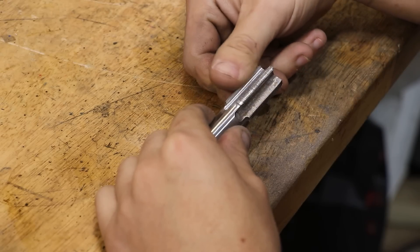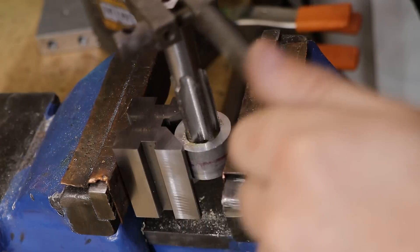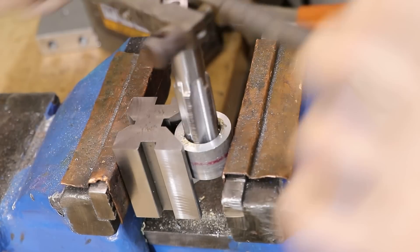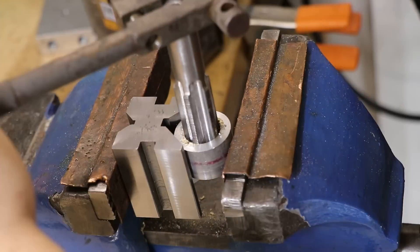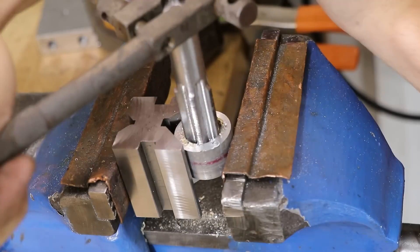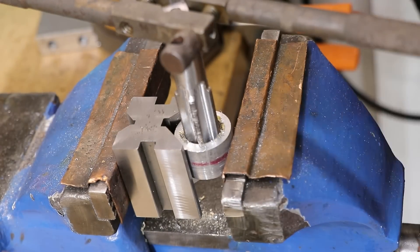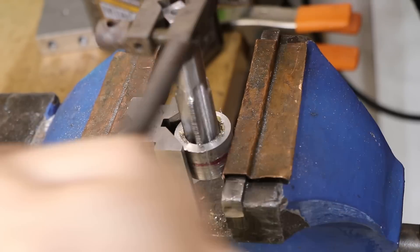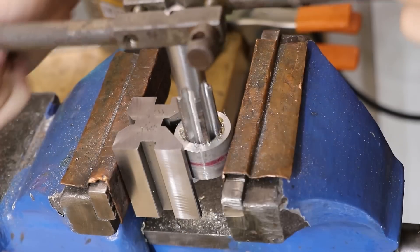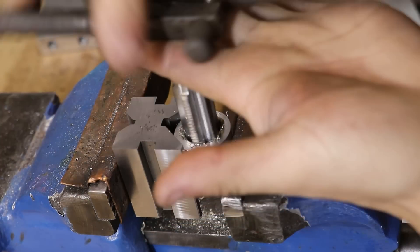Well, I don't know about you, but that definitely looks like a tap. Nothing else left to do but see if it works. It's definitely producing a chip, but the tool pressure is quite a lot higher than what you'd expect from a store-bought tap. I'm sure there are a few reasons for this, but one big reason is we haven't actually added any relief to the cutter. The tool pressure I'm feeling is the tap rubbing and binding in the hole as I'm trying to make that cut. So the simple fix is to add a bit of relief to the cutting edge.